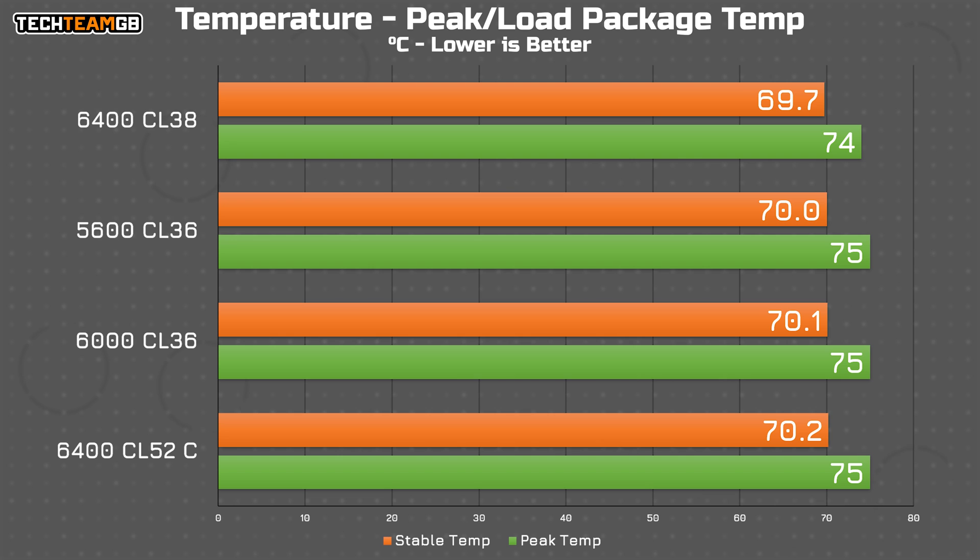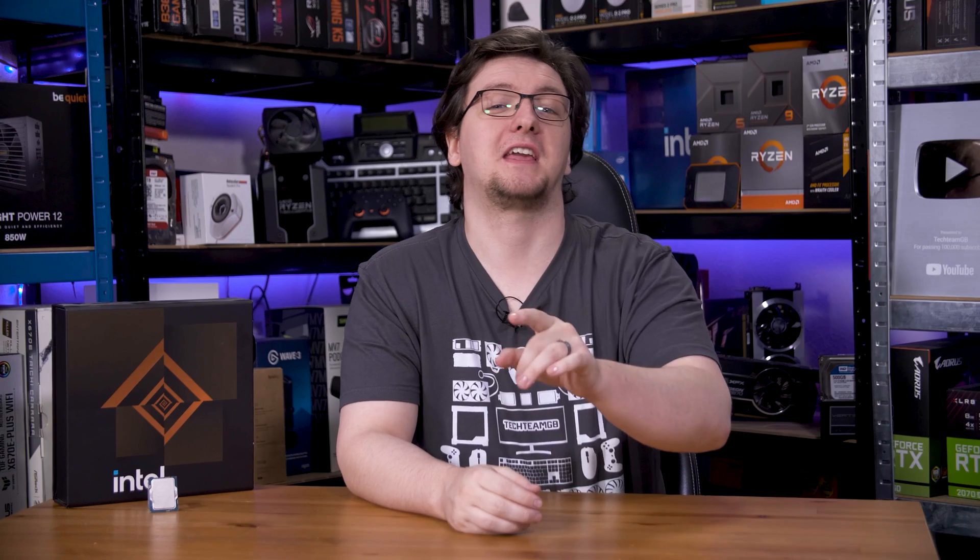You'll be happy to know that these chips aren't nuclear reactors when it comes to heat anymore. At least with a 360mm AIO and the default 250 watt power limit in place, even under full load the chip ran at around 70 degrees Celsius with a peak of 75°C. If this were a 14700K, this would be 90 degrees Celsius or higher.